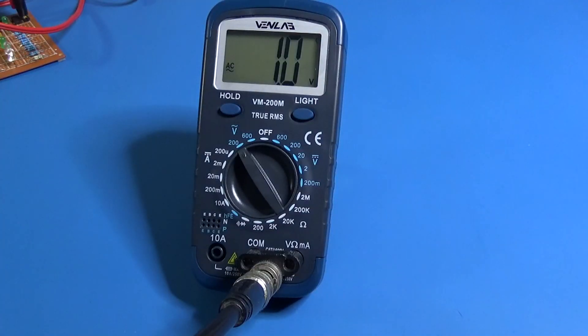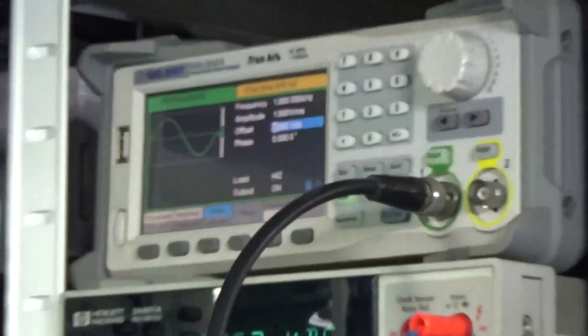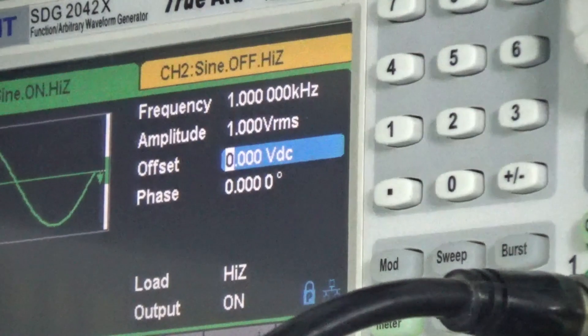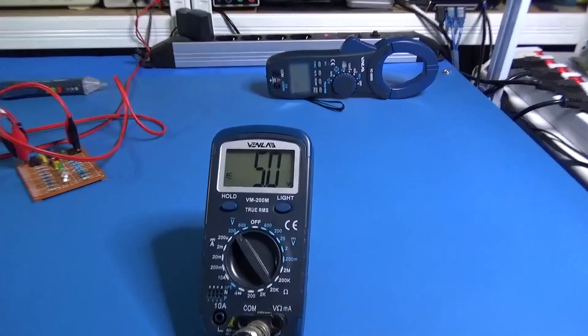The multimeter says it is true RMS, which means the voltage is effective. I'm applying 1 volt RMS at 1 kilohertz and that's what we get. Now I'm going to increase to 5 volts — please pay attention, it is 1 kilohertz — and we got our 5 volts.